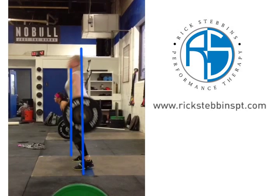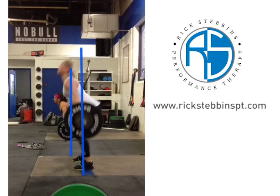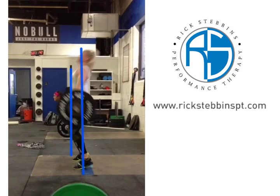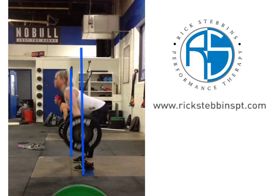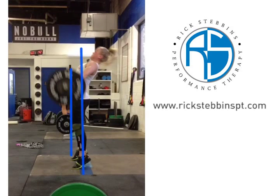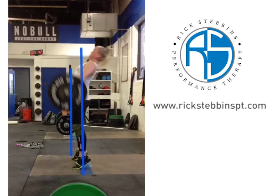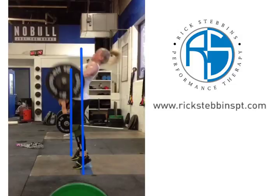As we move into that second pull, you can see that as a result of her shoulders being so far out in front of her center of gravity, her hips are coming into the bar, which then makes the bar bump significantly away from her body. You can see how those hips are coming from way behind, through the lift, into the bar. I call this the seesaw effect, where her upper body goes from over the bar to behind the center of gravity in a seesaw fashion.